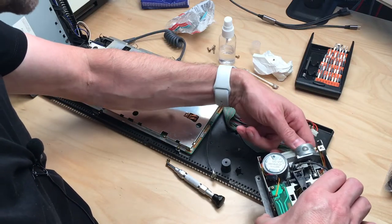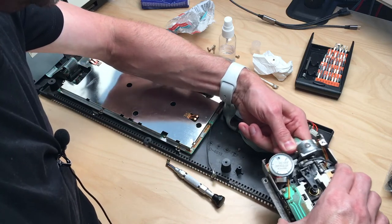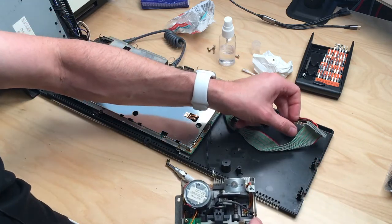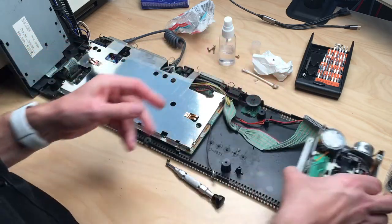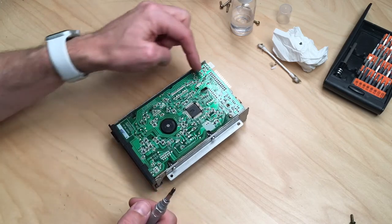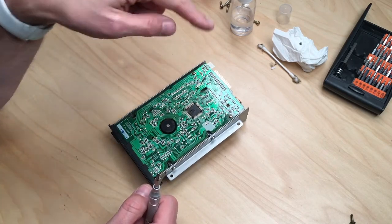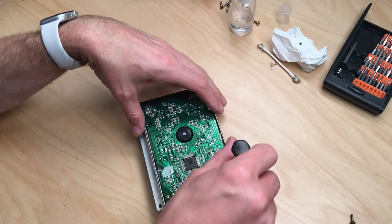The data cable is not keyed, so make sure to remember how this was in here. In my case this is with the cable on the back, down. The very unhappy thing about this drive is that you have to remove the board to get to the drive belt, and in this case that is only two screws.